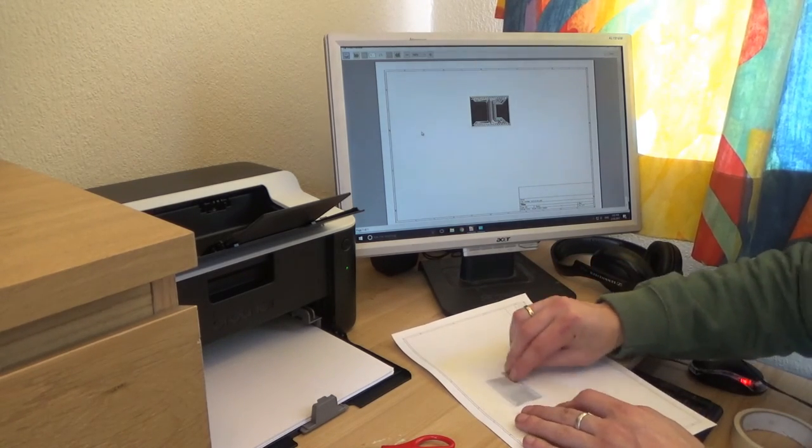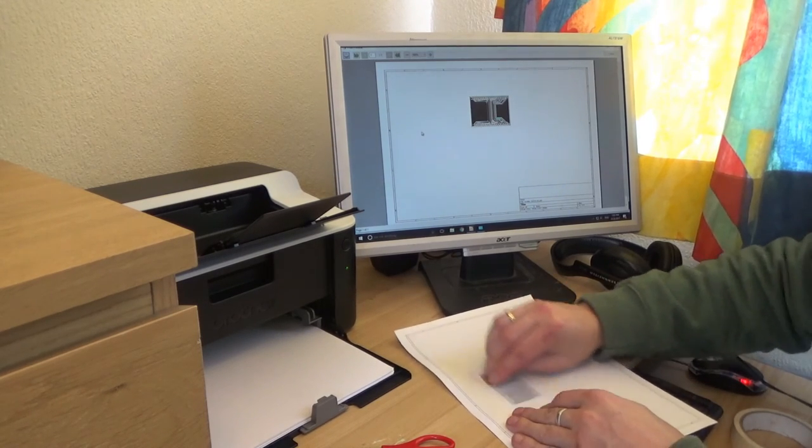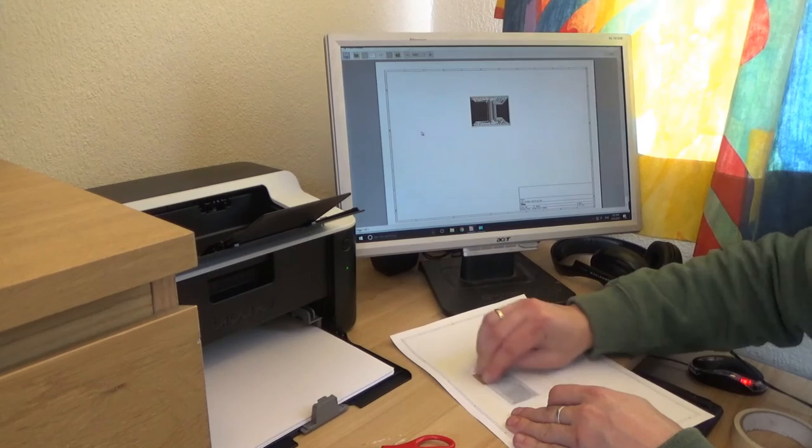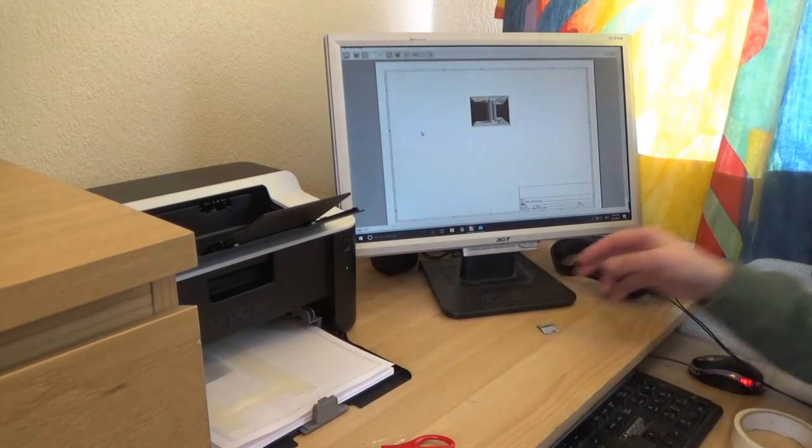I want to do one more test. With the baking paper I've gone and sanded the surface of it very lightly — it's a 1200-grit sandpaper. I want to see what kind of effect that will have on a print. Let's give this a go.